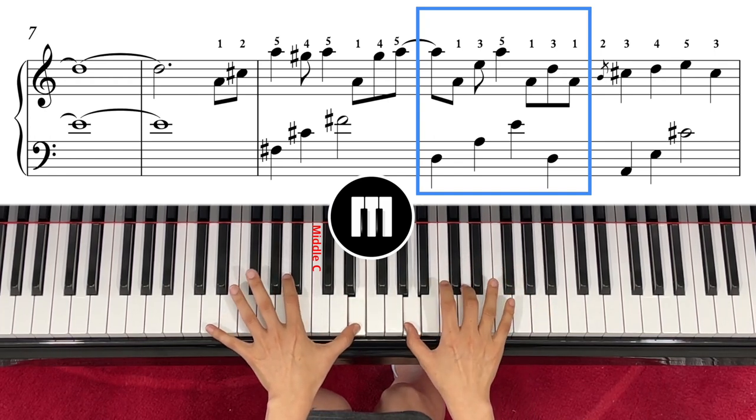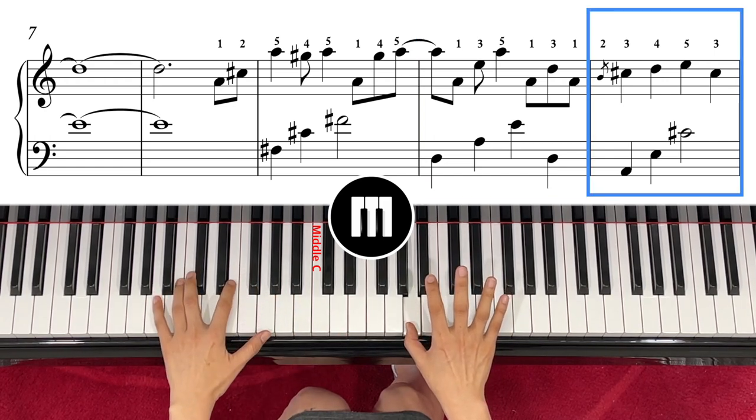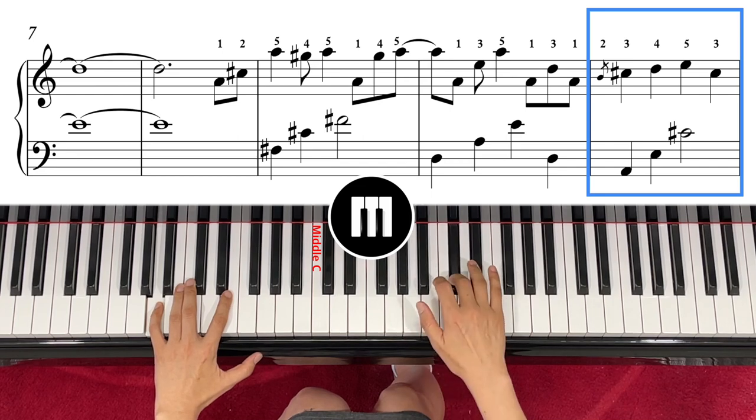Right together, and then the left hand A, and then right hand goes to F sharp — so you go kind of fast here.